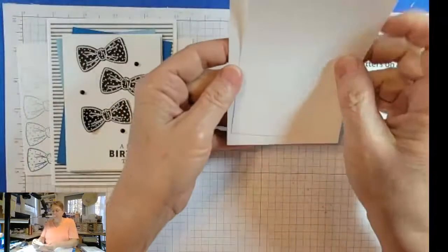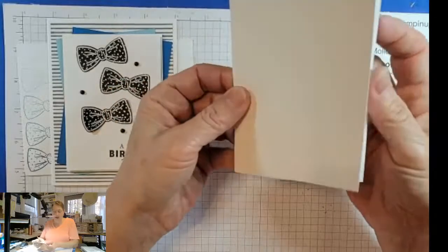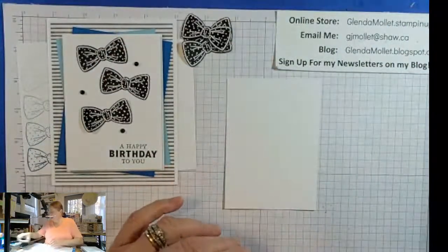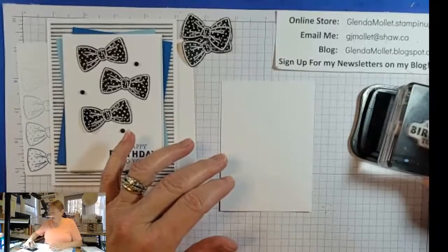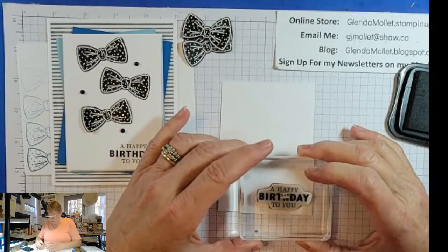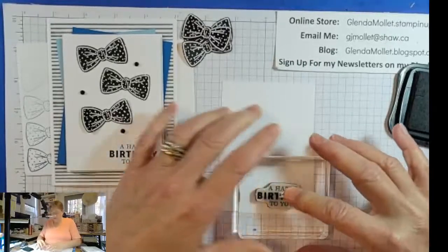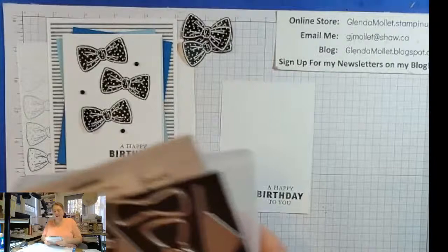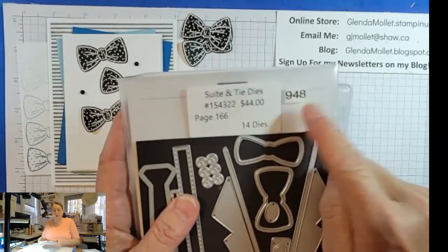Now we will stamp. There are two pieces of white — three and a quarter by four and a half, and three and an eighth by three and three-eighths — so there's just a quarter of an inch difference, which gives you one eighth all the way around. I'm going to stamp the smaller one in Memento ink with the sentiment that also comes from the Handsomely Suited bundle stamp set. I make labels for my dies so I know if somebody asks me the number, how much they are, and what stamp set they coordinate with.